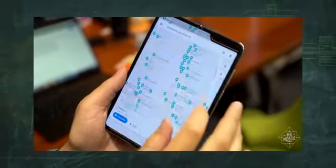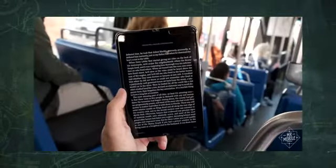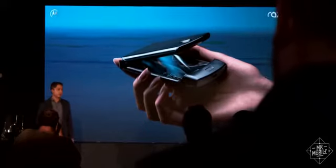Samsung's Galaxy Fold might have been the first with a flexible display in the U.S., but there's more than one way to fold a phone. While the Galaxy Fold is more like a tablet that collapses to a chunky candy bar, the Razr is a new take on the clamshell phone.